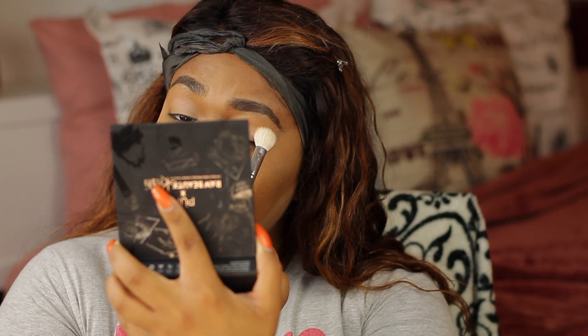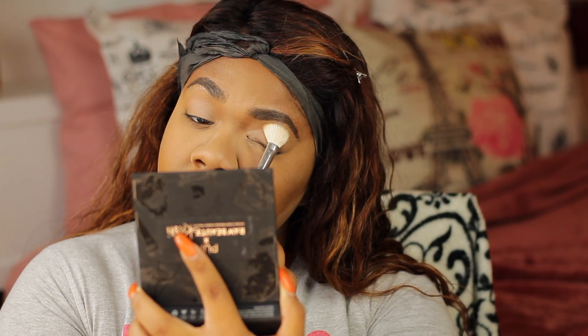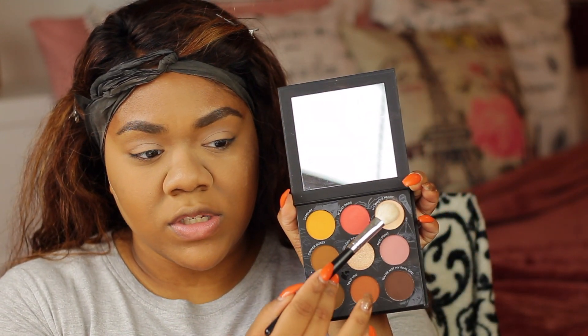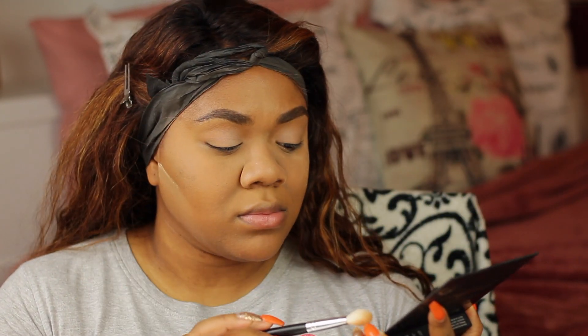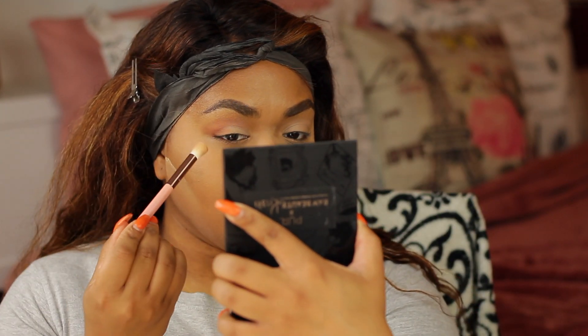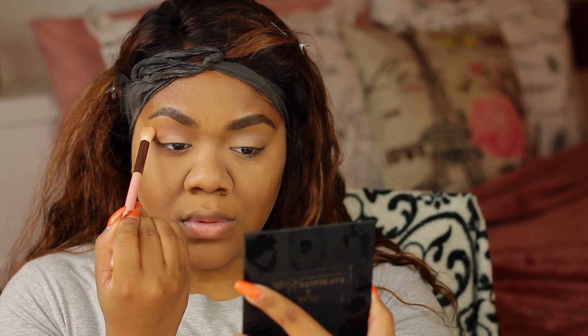I'm just going to set my eyes down. I'm using this Pure X Raw Beauty Christie palette — I'm taking the shade My Whole Heart, which is just this neutral cream shade, and I'm just setting my eyes. I'm not going to do anything too crazy with this look. I think I want to take the shade Told You and just start running that along my crease.